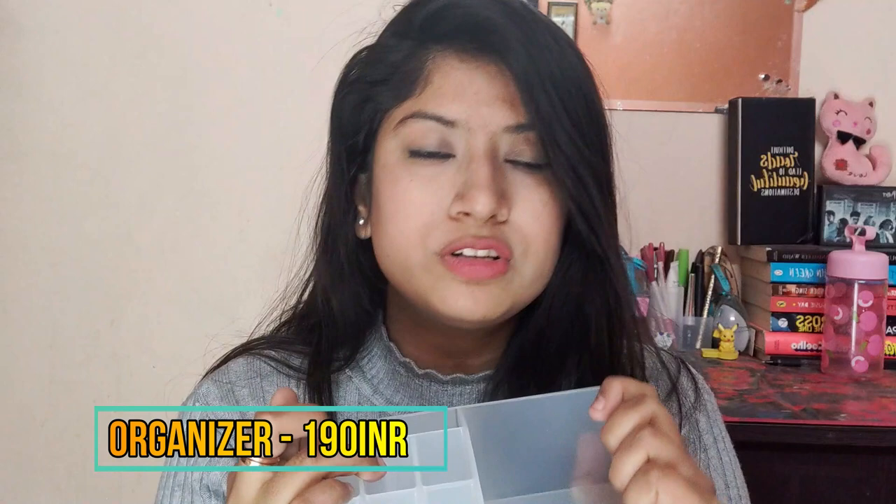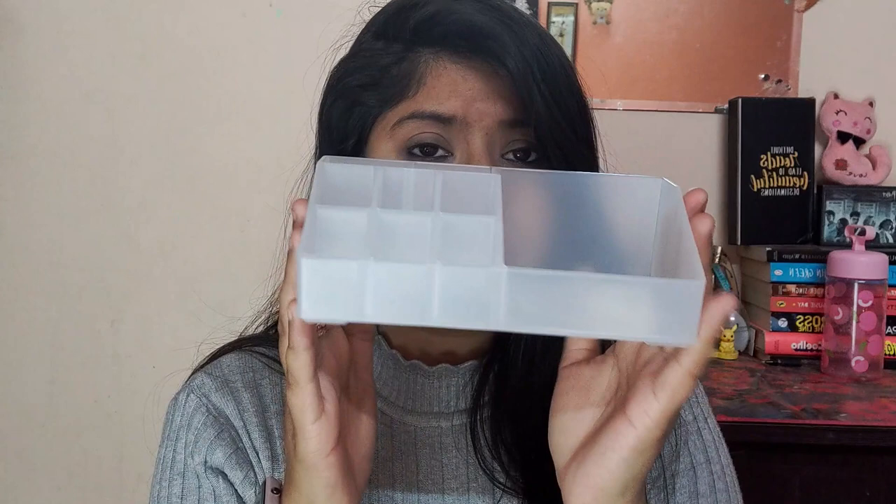Next we have a makeup organizer. This one comes for 190 rupees. The quality is really nice — it's a very good hard plastic. Inside you can store whatever you want: lipsticks, skincare, or any general items. The choice is yours — you can arrange your lipsticks and other things in it.